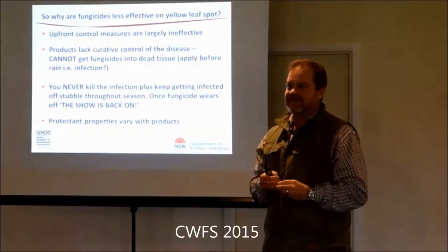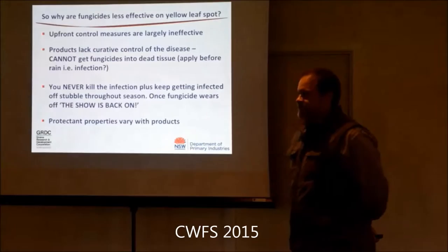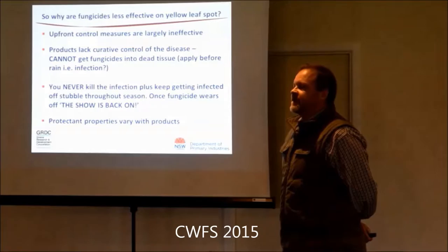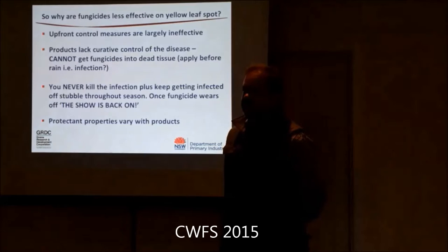If you had an autumn burn - not a fence-post burner, but a nice cool burn that just took the top off the stub - and then sowed in-row between those crowns, that's probably the best result. In a decent crown rot situation, we've got a 92% reduction in the percentage of plants infected by doing a late burn combined with in-row sowing.